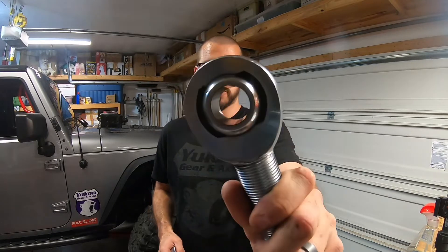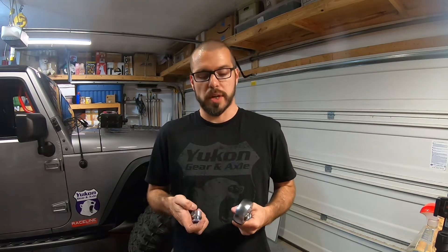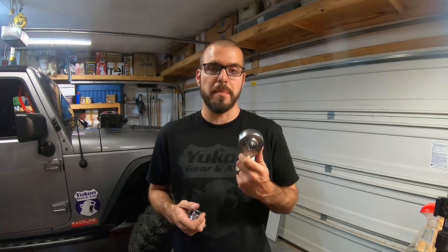All right, guys. First joint, we're going to talk about the heim joint. A heim joint is an extremely strong, extremely heavy-duty, extremely stiff joint. You can get a lot of flex out of it. You can get a lot of years out of it if you maintain it properly and take care of it. Let's get a closer look at this one.